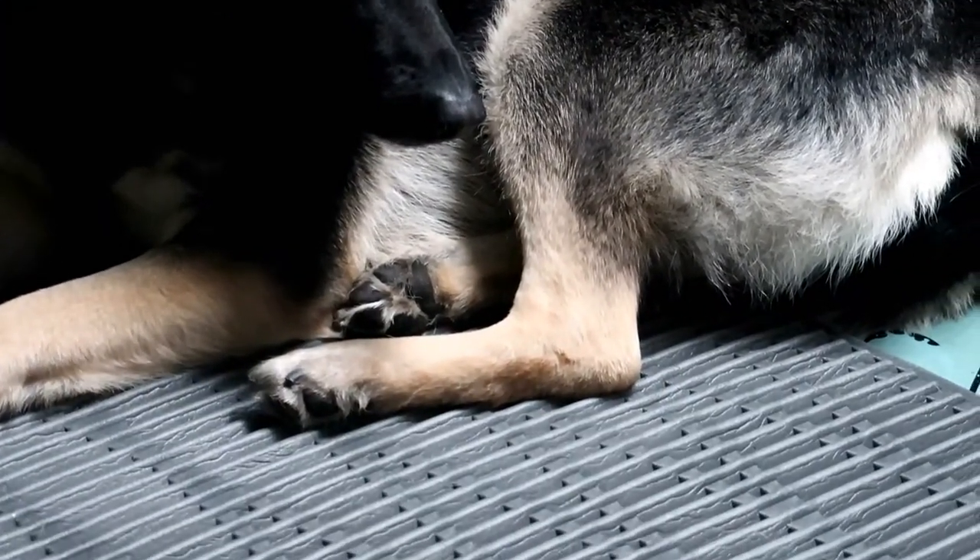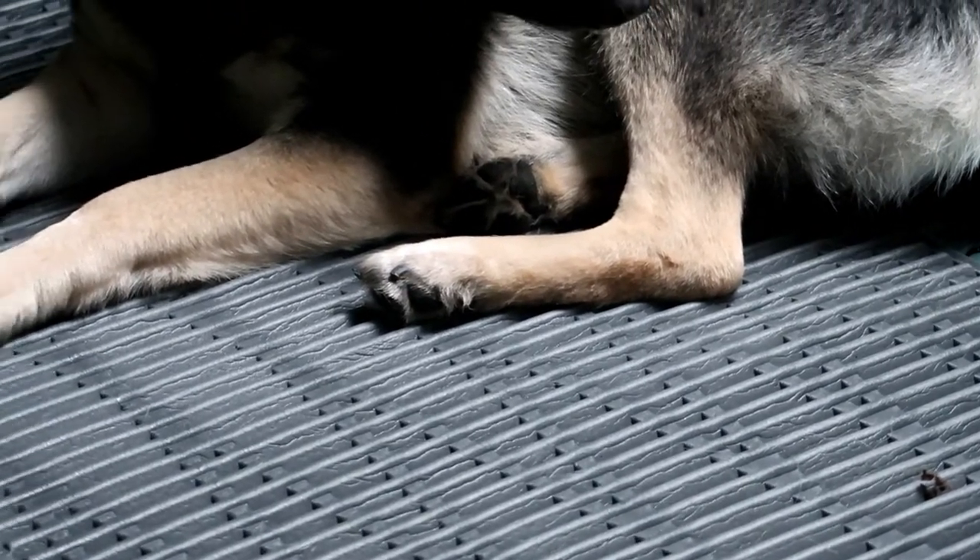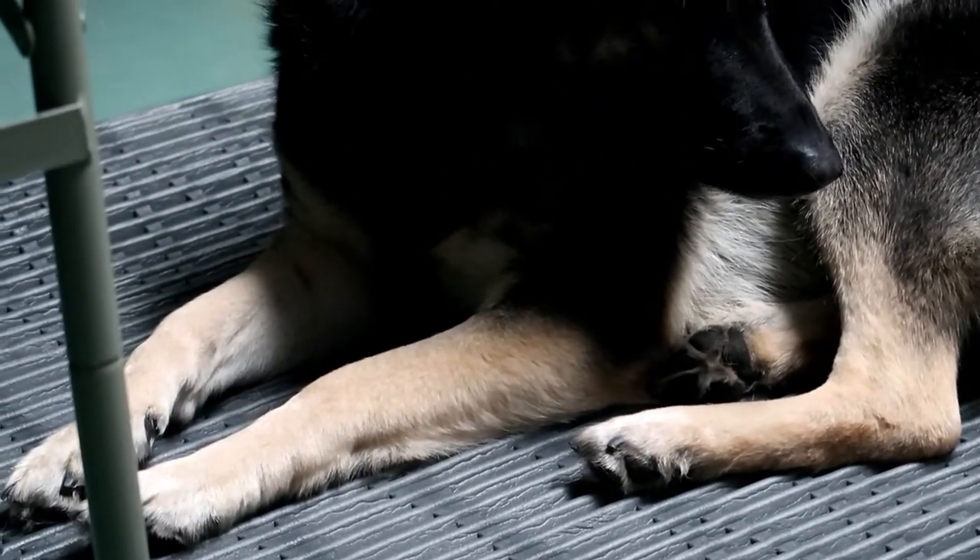This here is the Therm-a-Rest Ridge Rest. This particular closed cell foam pad is great for my German Shepherd.